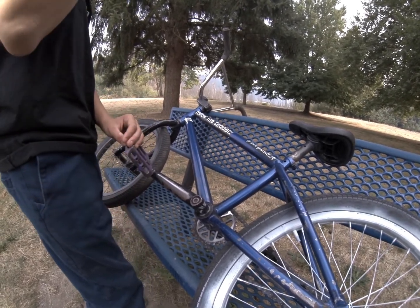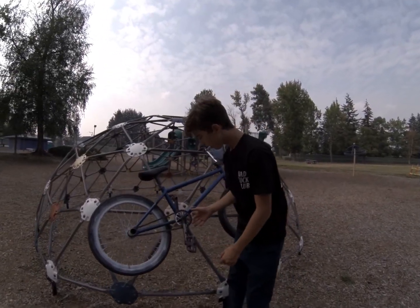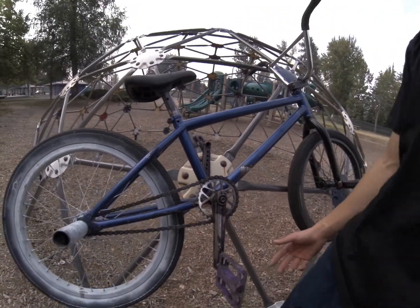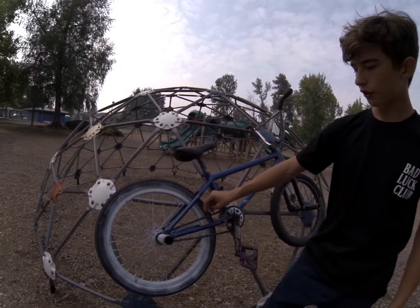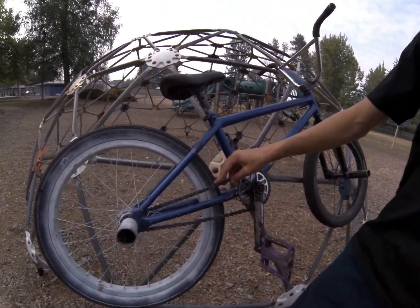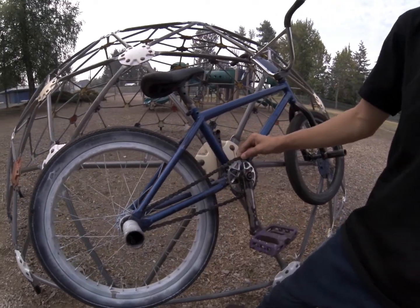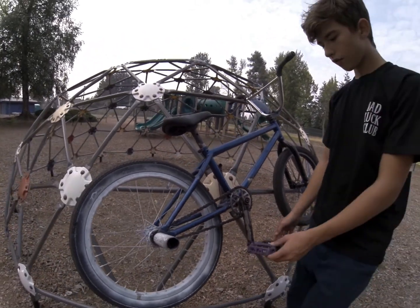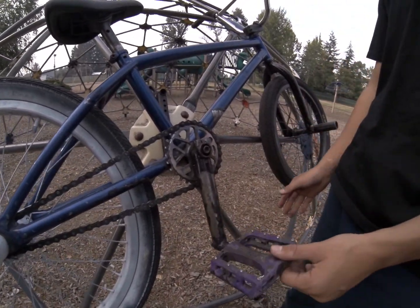For the bottom bracket, it is either stock Fit Bike Co ones that came with the bike, or Verde ones — I don't really remember, but who cares. For the sprocket, I got an Odyssey Fang sprocket in 28 tooth. I really like the gearing for park and street — I ride both. For the chain, we got a Mike Hoder chain, but it's upside down and I don't really feel like flipping it over because I hate dealing with chains.